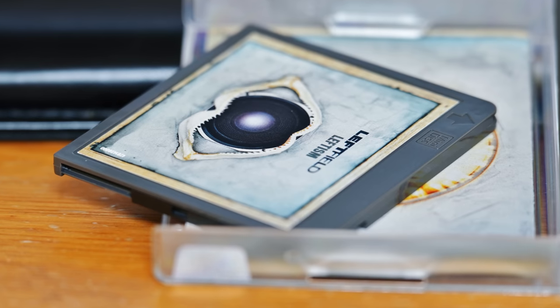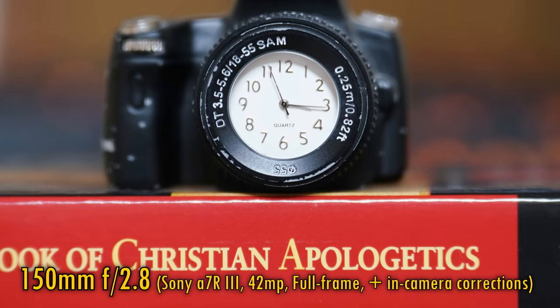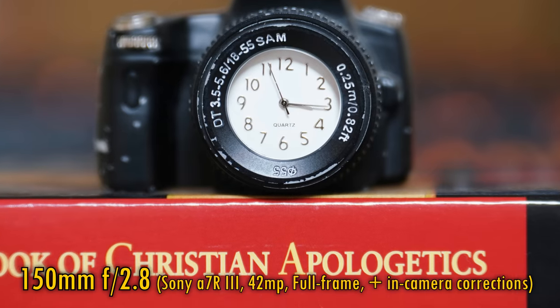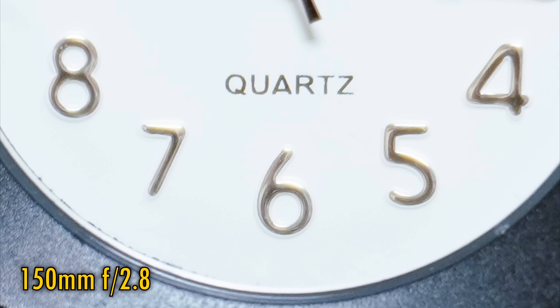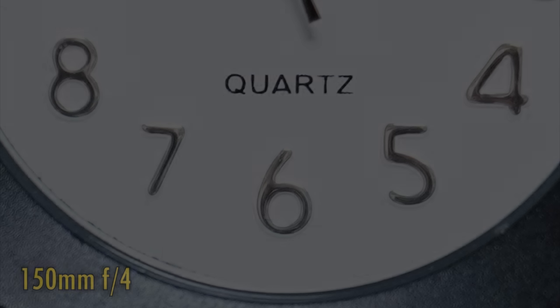The lens can focus down to about 30cm, which when zoomed into 150mm gets you lovely and close to your subject. At f2.8, we still see sharpness close up, but there's a lot of ghosting clouding over your image. However, stop down to f4 and excellent sharpness returns. Let's see how well the lens works against bright lights. At 35mm, we're seeing quite a few flaring artefacts, but nothing too problematic. Zoom into 150mm and they become more serious, so you'd definitely benefit from using your lens's hood here.